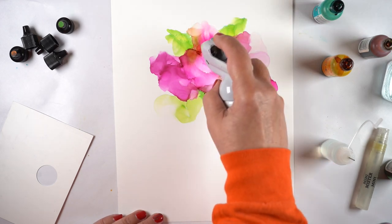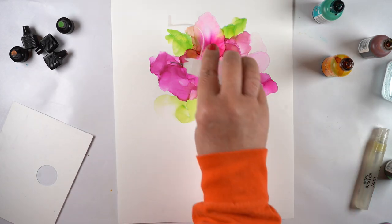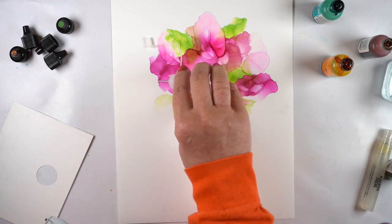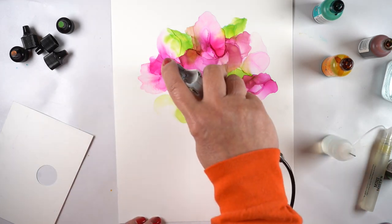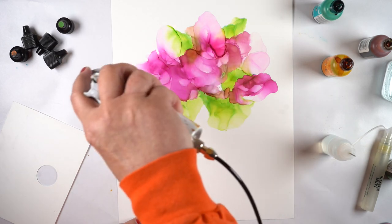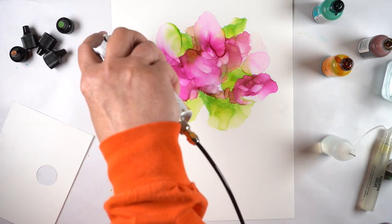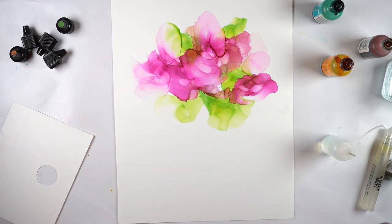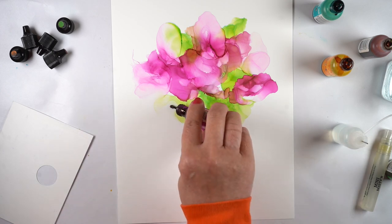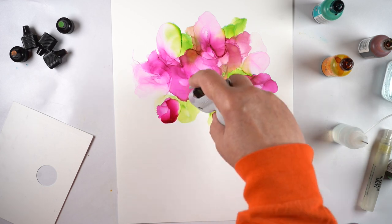I'm using a Copic airbrush to move the color, connected to a compressor which has really strong power - it can really move the color from all different places. You can also lift it way high off the paper to dry it without moving the color, just holding the air away and letting it blow to dry the liquid on the surface. I tend to like it most over other blowing tools, though I know it's more expensive and requires a compressor.